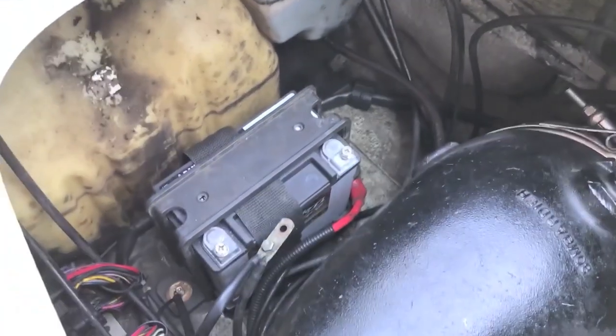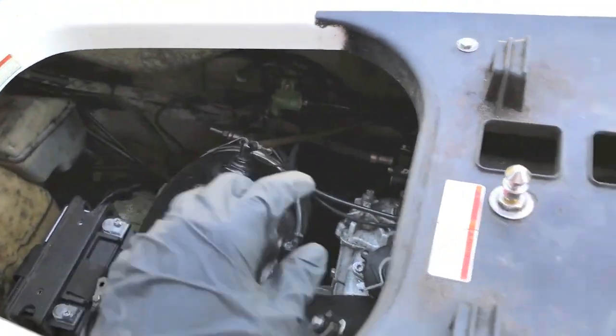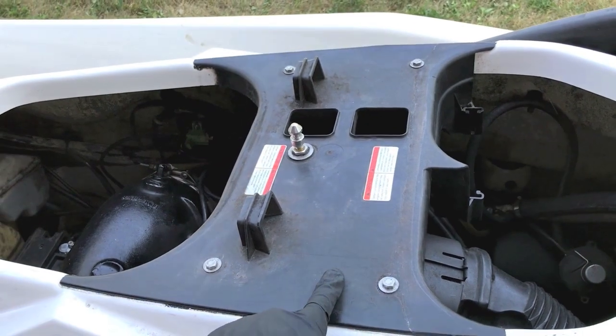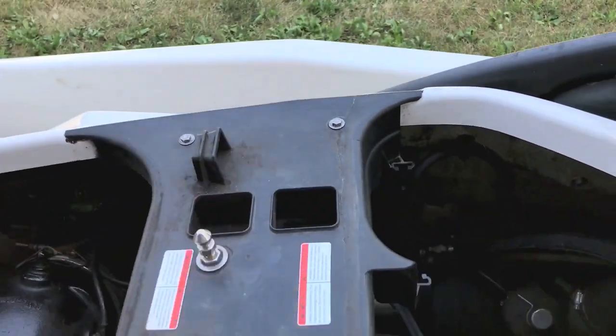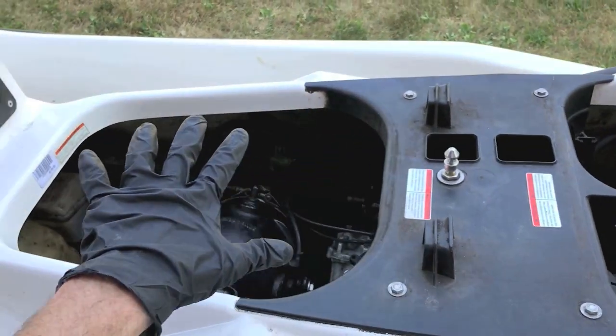Safety first — always disconnect both battery cables from the power leads on your battery. Although we have really good access to the manifold, we are going to remove this plastic cover. There are one, two, three, four ten-millimeter bolts, and that will give us access to this entire open space.